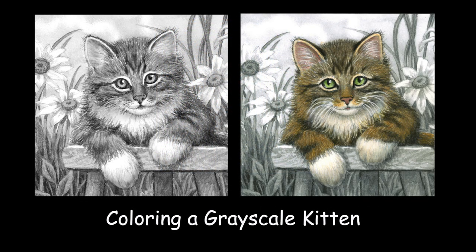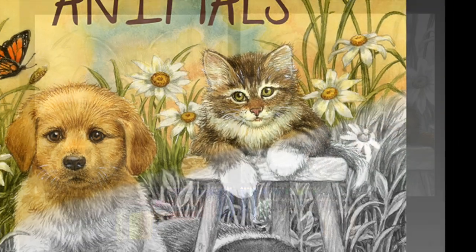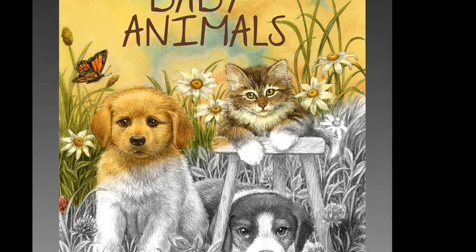Hello again. Today I'd like to share some tips with you on coloring animal fur with colored pencils over a grayscale coloring book page. This is my original painting of a kitten converted to grayscale for my new coloring book, Baby Animals. Look for a flip through of the book on my YouTube channel.